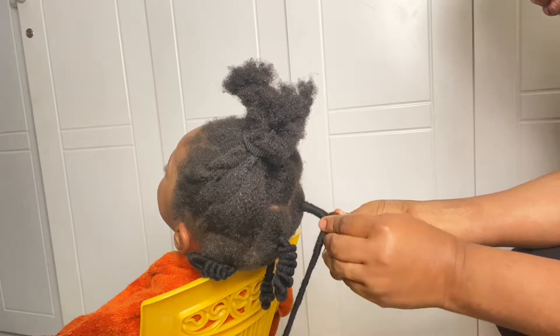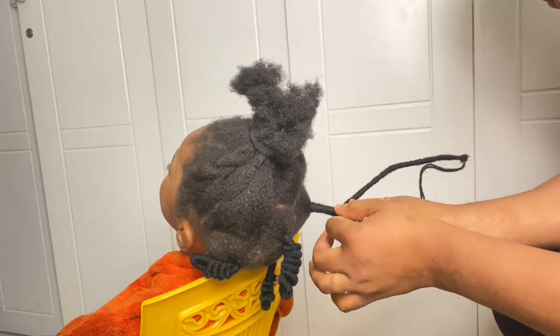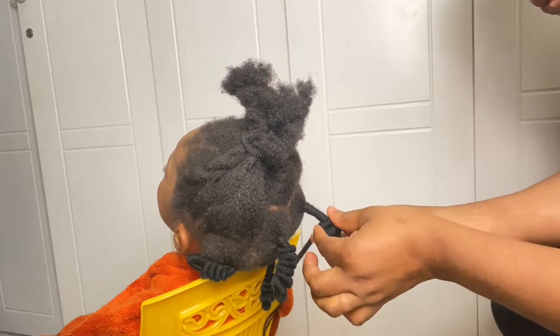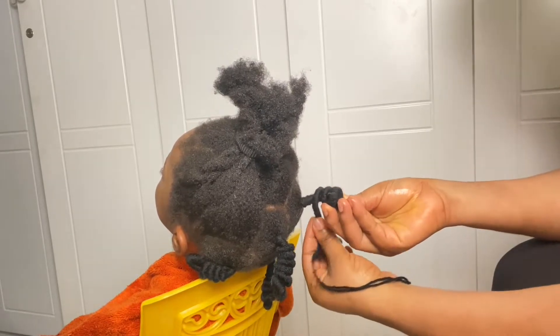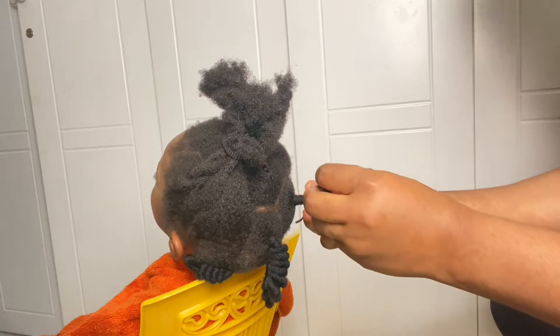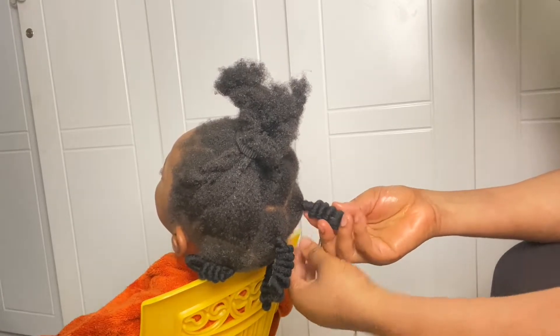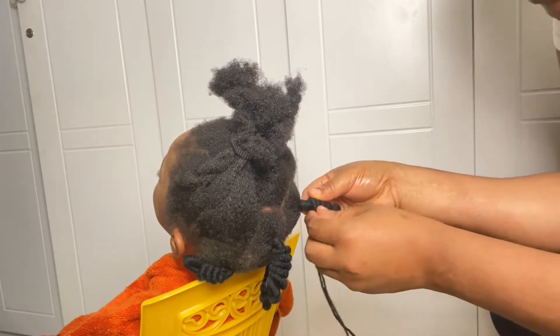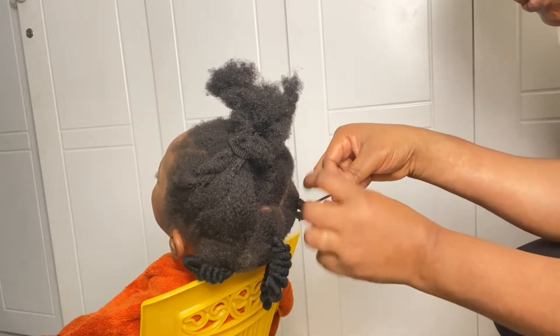Now that I'm done with that, I'll show you guys how I make the corkscrew. It's easy — I'll roll it like this and go around it. Once I'm done I'll secure the end so that it does not unravel again.